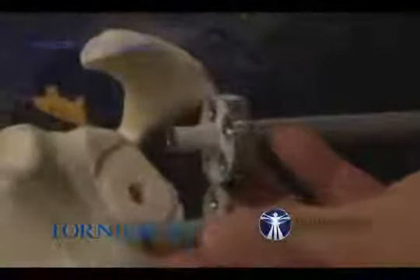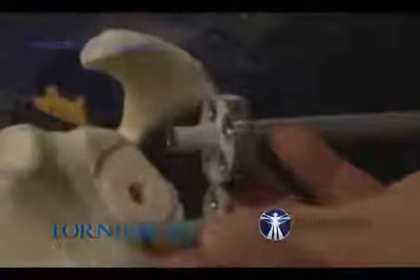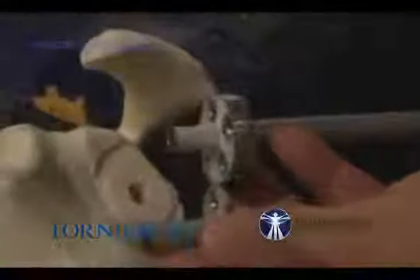We have two different base plates: one with a short 15mm peg, and one with a 25mm peg which is for revision or for bone graft. You can see the difference. For a regular case, we use the 15mm peg.